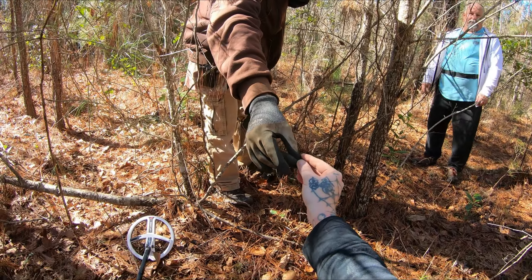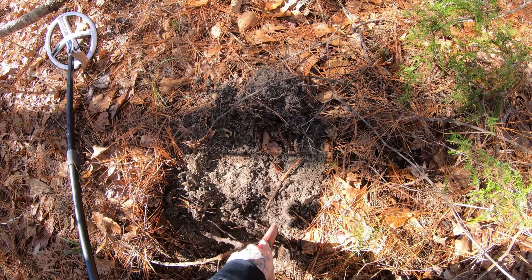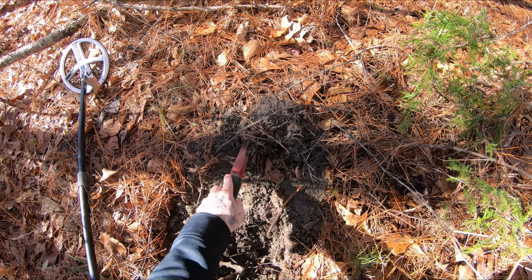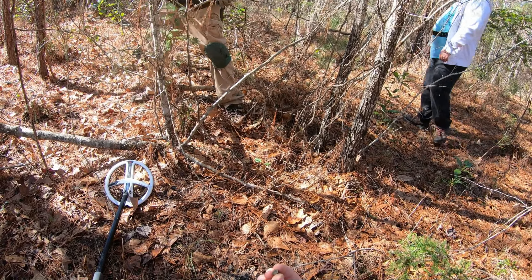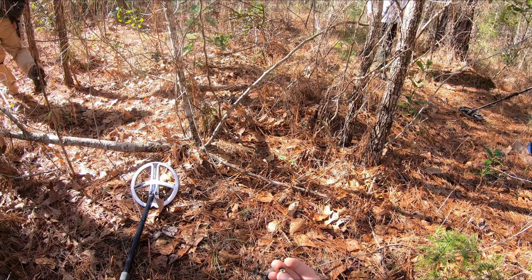So I got a little iffy signal here. Actually it ran up good — it came up as a 54. Got this little old button, a piece of a button that's been broken, but hey, it's another find.